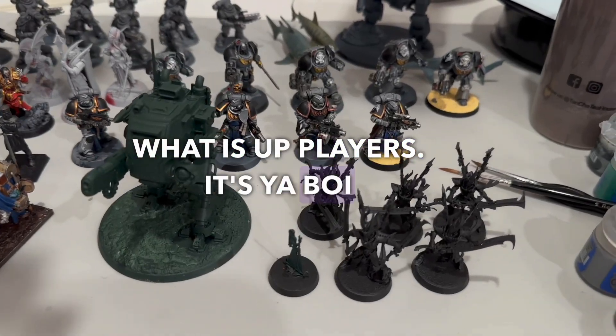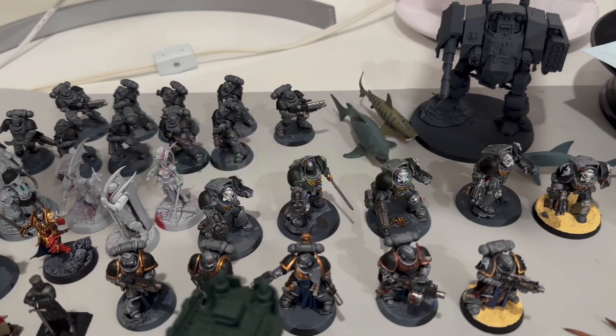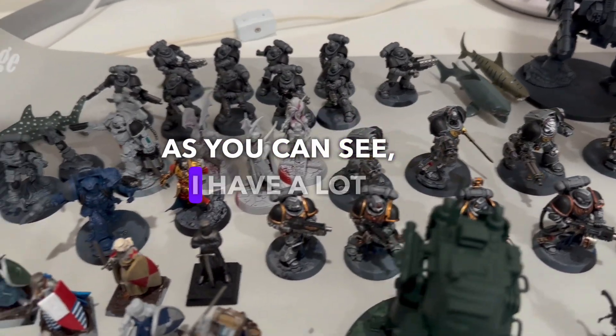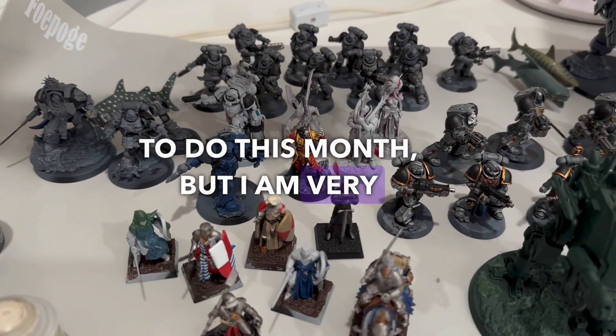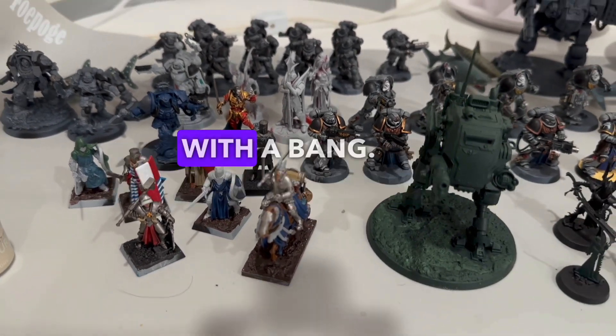What is up, players. It's your boy Warboss Tay up in this mug, and I am back to start my August Painting Challenge. As you can see, I have a lot to do this month, but I am very excited to get it done, and to wrap up this year's Summer Painting Challenge with a bang.